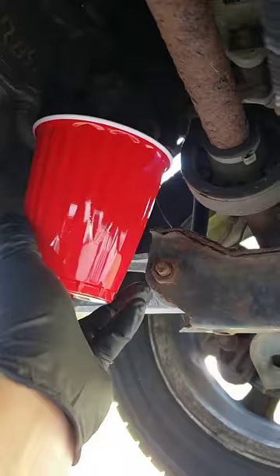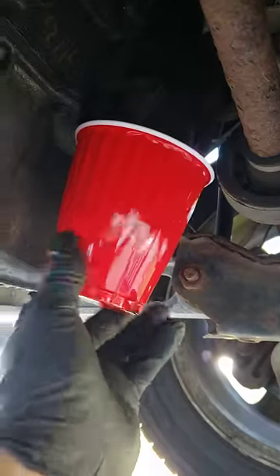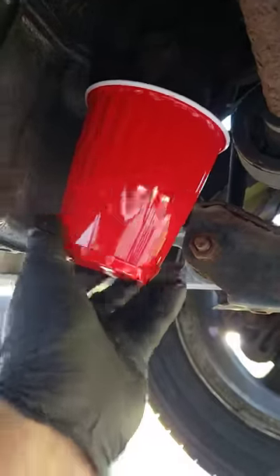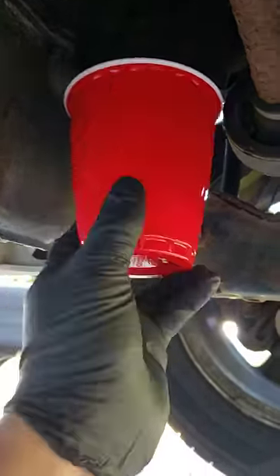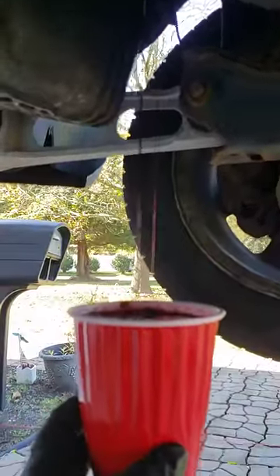No mess, no fuss. It should come out — faster of course if you have two hands. There you go, check that out — cool, right?